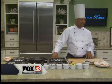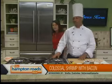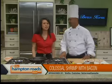Moving into the Hampton Roadshow kitchen on this Monday morning to talk with Chef Maurice Wilson from Bois La Cuisine Internationale, this morning making colossal shrimp wrapped in applewood smoked bacon with apple fennel slaw.